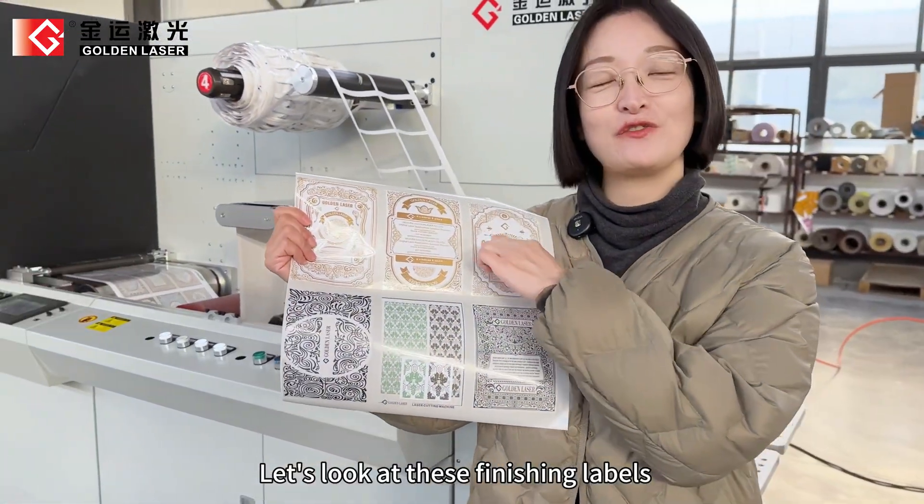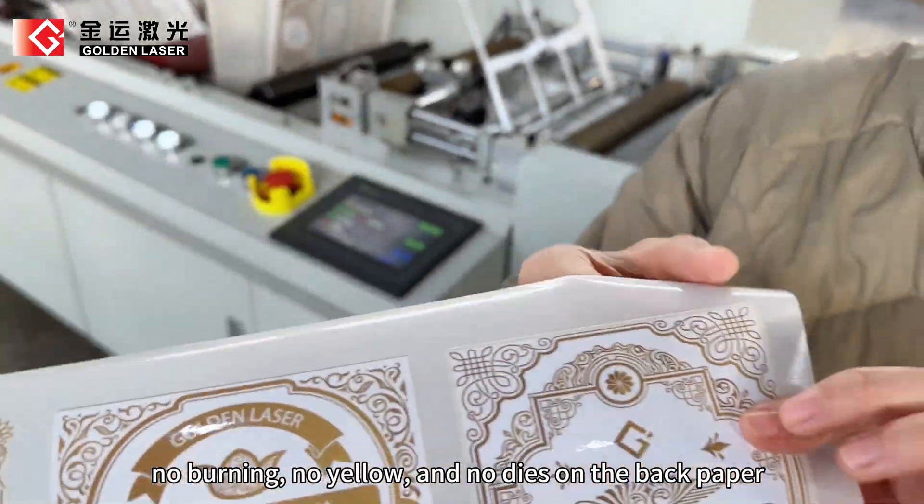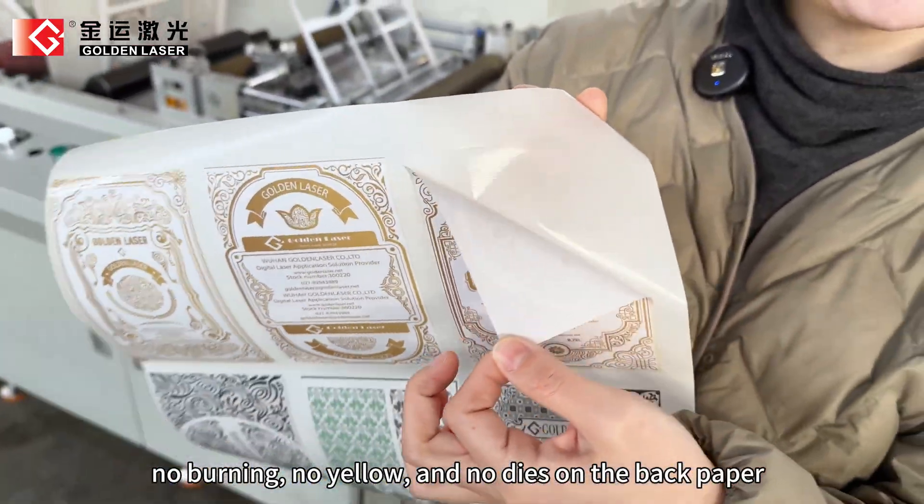Let's look at these finishing labels. No burning, no yellowing, and no die-cutter marks on the back paper.